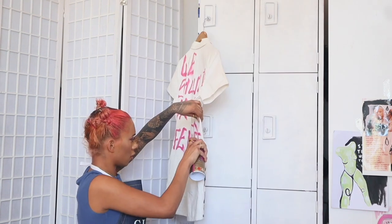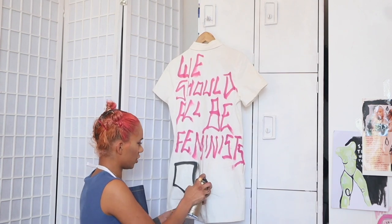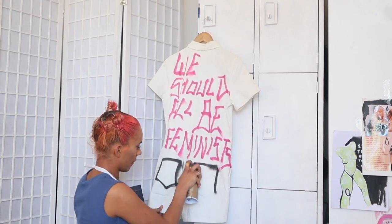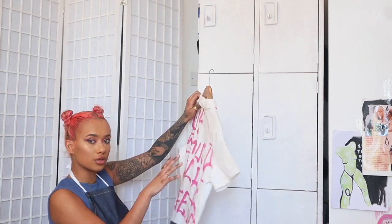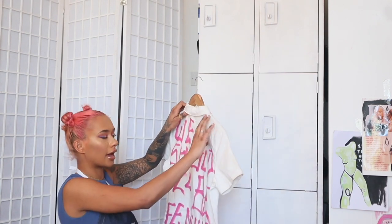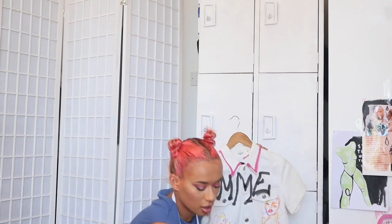I'm going to outline the pockets and the collar, but it's going to be a bit messy. I've got the women on the front, so on the back I'm just going to do a woman's face to keep it a bit consistent.